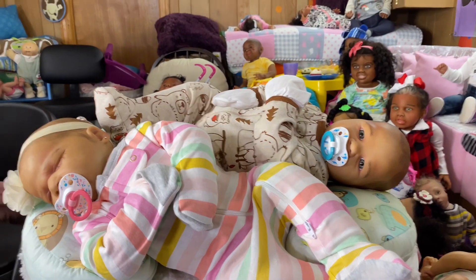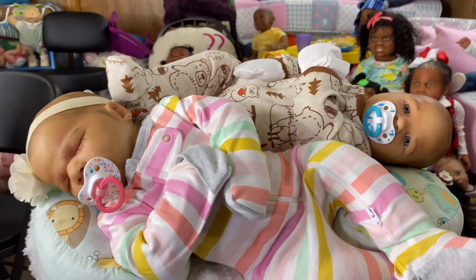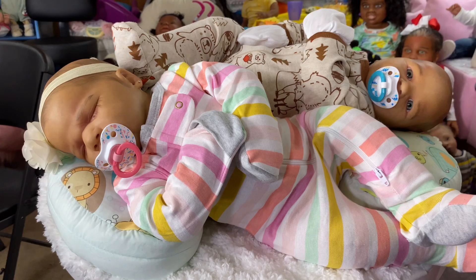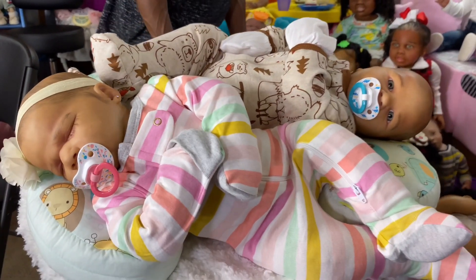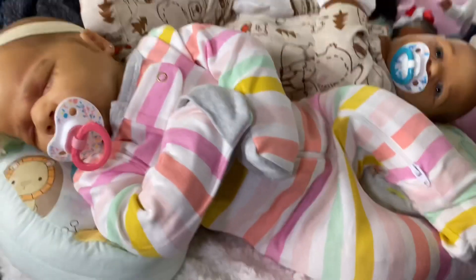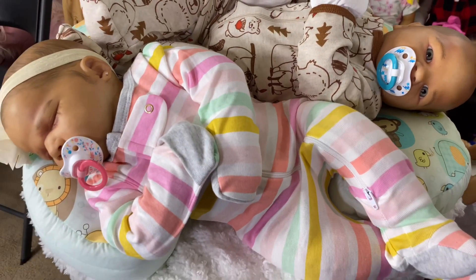These are the lavender twins, asleep and awake. They are going to be $700 plus shipping. If you separate them, they're going to be $400 each plus shipping. To get these little ones, inbox me with your email and I will send you an invoice, which I leave open for 15 minutes to allow processing, then I will cancel if not paid.